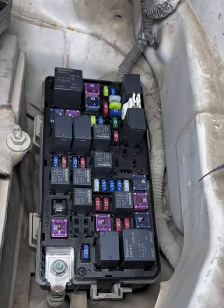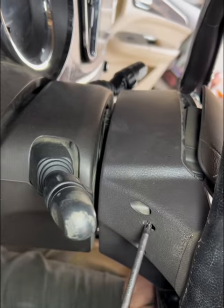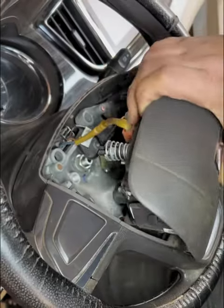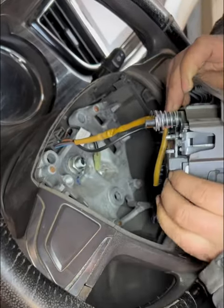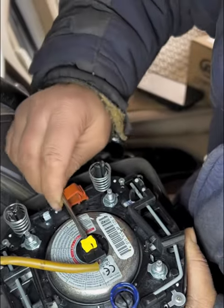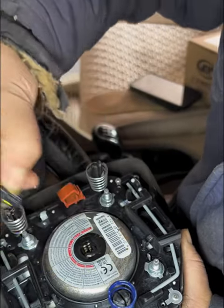Let's check the steering wheel's oil wire below to see if there's a problem. Insert a wrench into the hole and lift the catch on the airbag. Remove the airbag first, then remove the catch on the airbag.